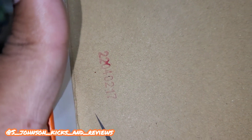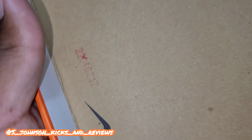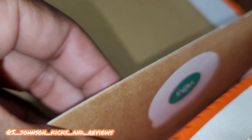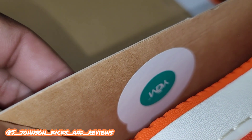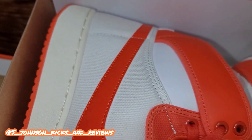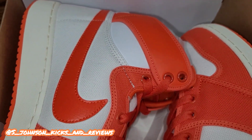As you can see, you got the lot number slash production date right there, you got the Nike symbol right there, and also the swoosh down here. Let's get into the other side — you can see the quality control sticker right there.